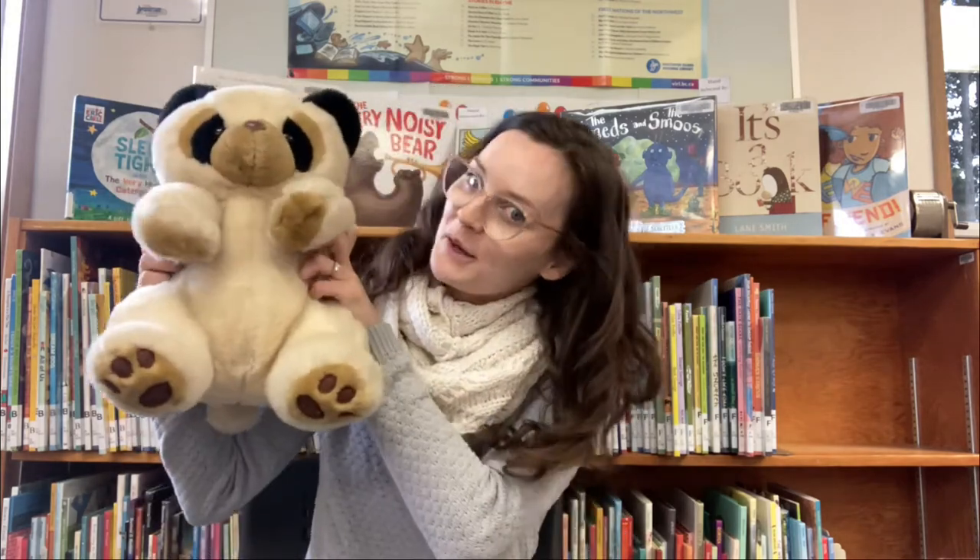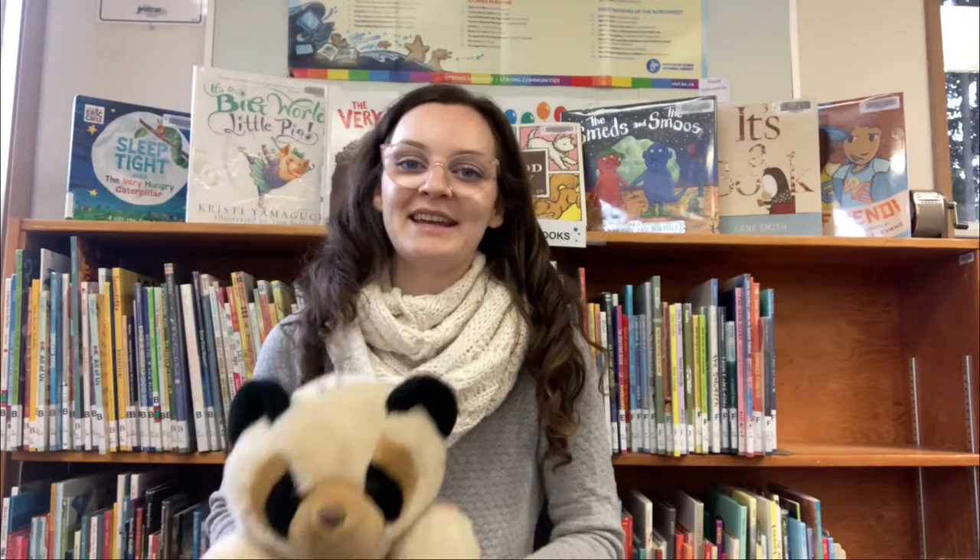We'll do that one one more time. Oh I wish I were a little bar of soap, bar of soap. Oh I wish I were a little bar of soap, bar of soap. Oh I slippy and I slidey over everybody's tidy. Oh I wish I were a little bar of soap — bar of soap!